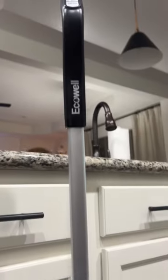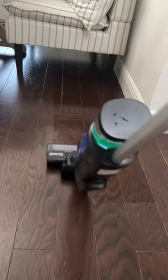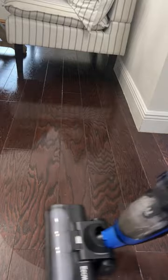With the new Cordless Lulu Quick Clean PO4, you can vacuum, mop, and wash all at the same time.